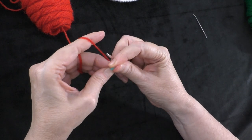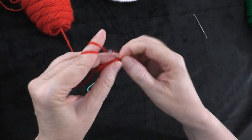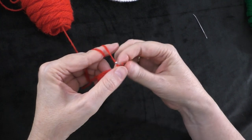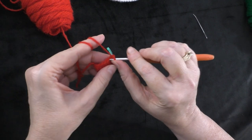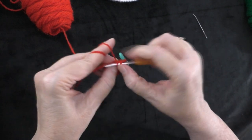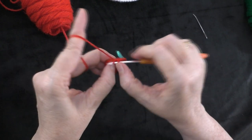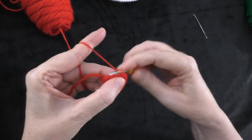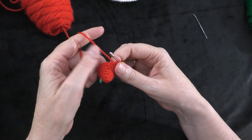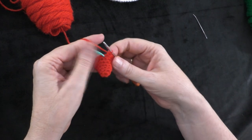Going on to round seven: two single crochets in the first stitch — one and two — put my marker into the first of those two stitches. Then one single crochet in the next seven stitches: one, two, three, four, five, six, and seven. Repeat: two single crochets in the next stitch, then one single crochet in the next seven stitches. At the end of round seven you should have eighteen stitches all the way around.